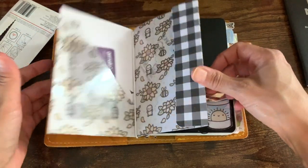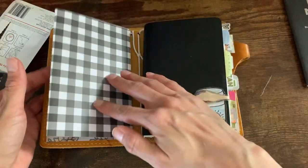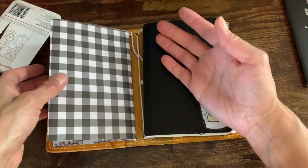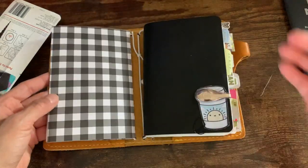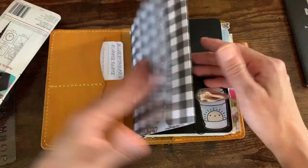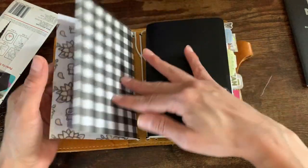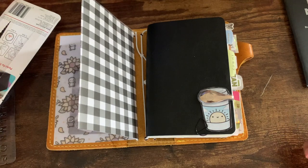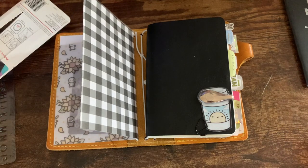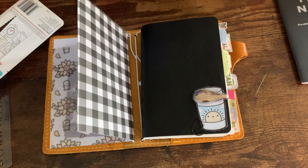Oh my gosh, look how cute that is with my yellow cover! So that is it. I hope it was helpful. If you guys have any questions, let me know, and let me know if you want more tutorials like this — maybe with a better tripod so you're not swinging around. Alright, catch all of you!